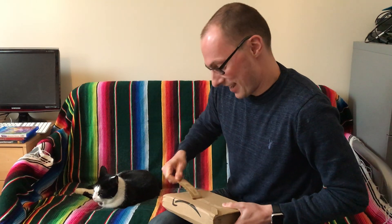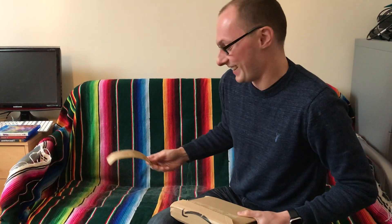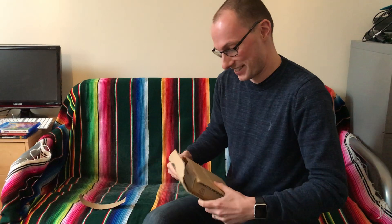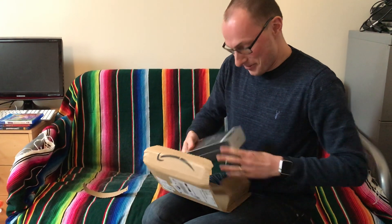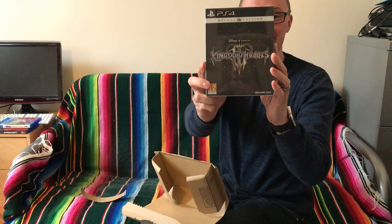We've been waiting several years for this. The cat is scared of the packaging. Ooh, here it is! Shiny!